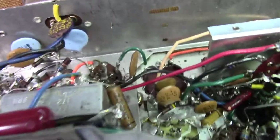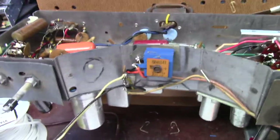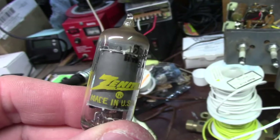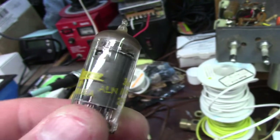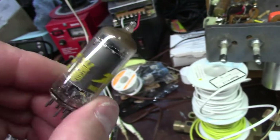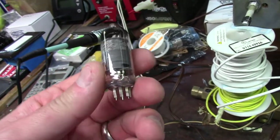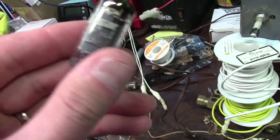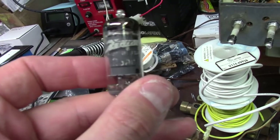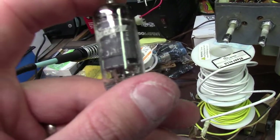I bet that 12BA6 is dead. Let me check my stash — I'm pretty certain I've got one. That's a regular 5-pin tube. Do I see white inside of that tube? I see white inside of that tube. I bet that thing's gone to air. And very fittingly, I have an old Zenith 12BA6 right here — it says it right on the box.